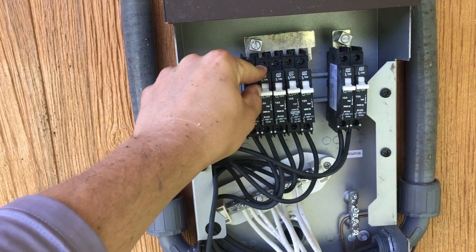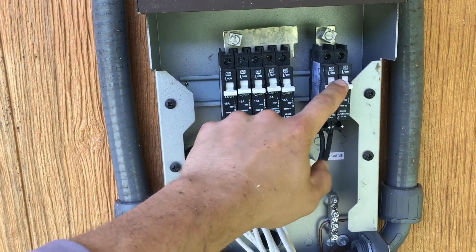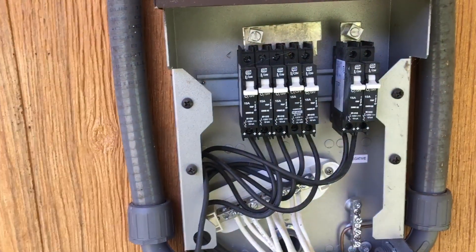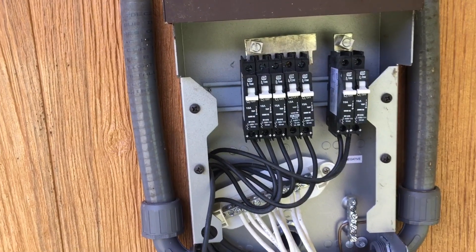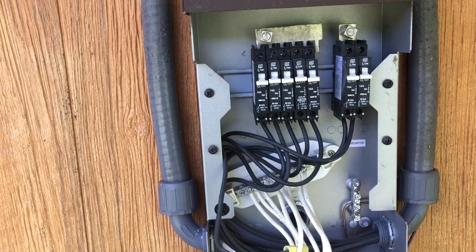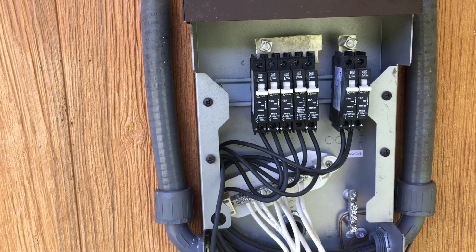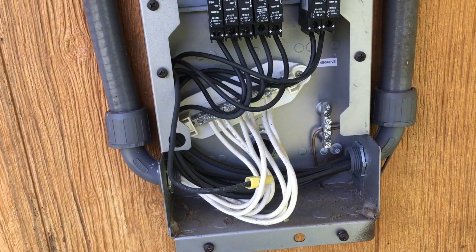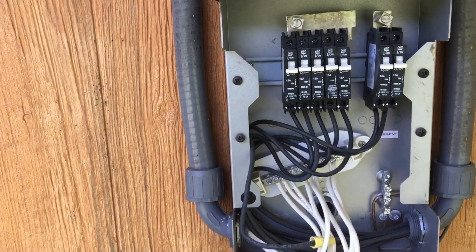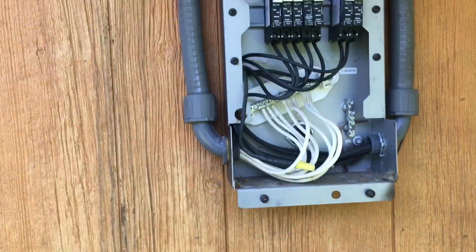We're going to wire ours high voltage so it's going to be a lot different. They had 15 panels — that doesn't work out quite right on a Midnight if you wire in strings of two. He should have done it in strings of three and then he would have only had to use one MFX 80. So this is a charge controller — this is the Outback FlexMax or FlexWare combiner box.